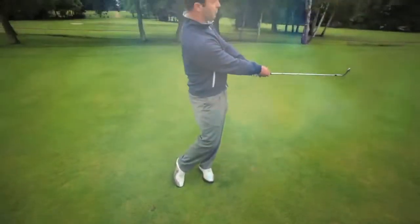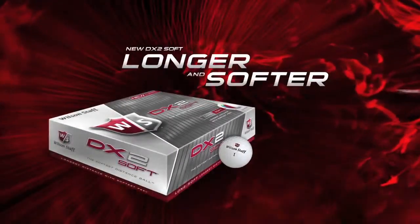I've got a bit more control. I can actually go through the ball with a bit of confidence. DX2 Soft — the softest distance ball.